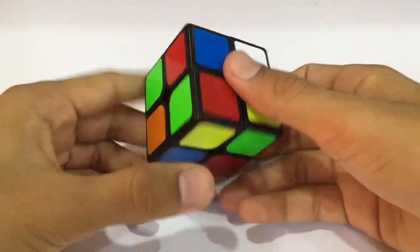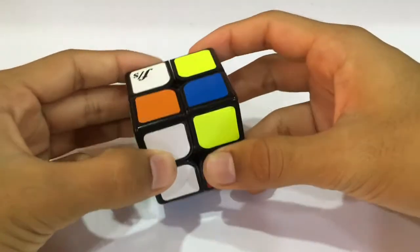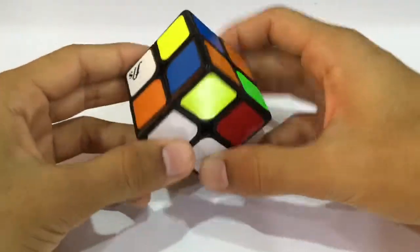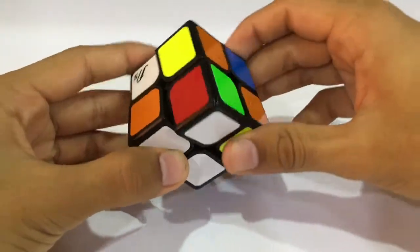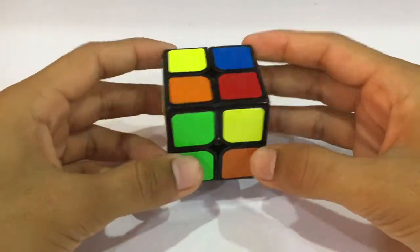Now we have a pretty good scramble again for the second scramble. We again have a bar of white, so first we put this white over here, bring this and put it in. We have our first layer and now we'll be going for the OLL.